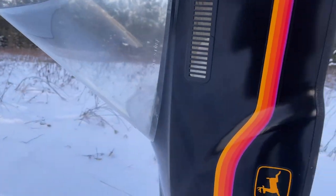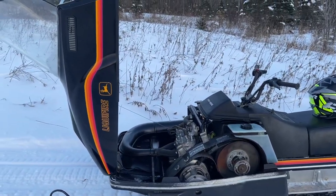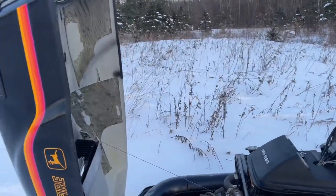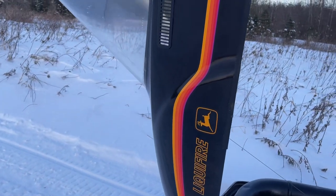Another cool feature about 1983 is this is the last year with the leaping deer on the hood. The logo is gone for the '84 model year — it was just the name of the model, like Liquefier, with no deer.